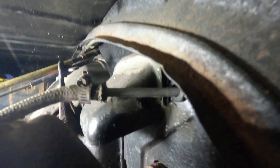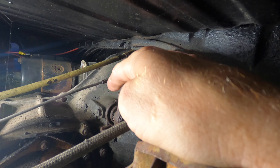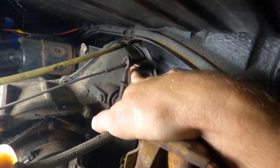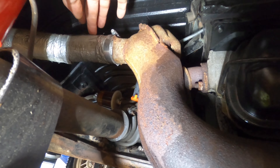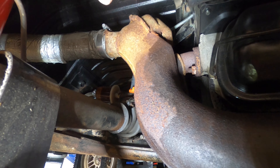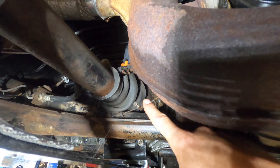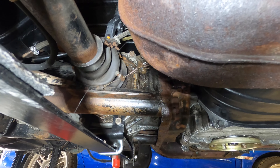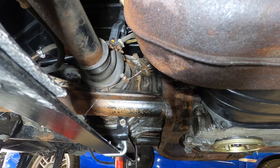You can see one mounting bolt for the transmission right there next to the clutch cable. I also need to take off these fresh air vents running through the cabin of the car, and then you've also got the cable for each side coming off the lever that opens and closes it. Don't forget that — I think that is it except for the main four bolts.